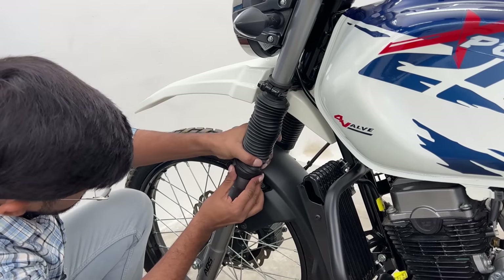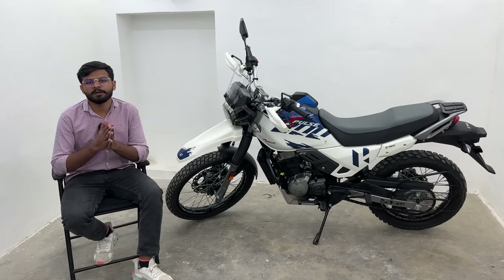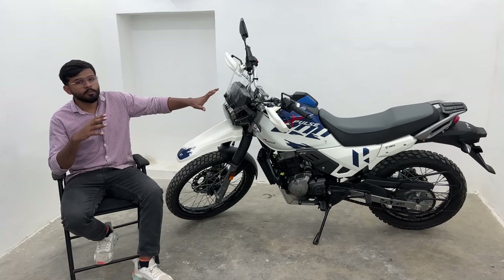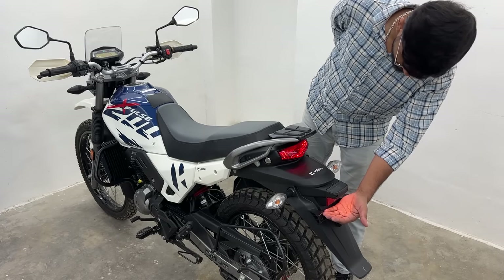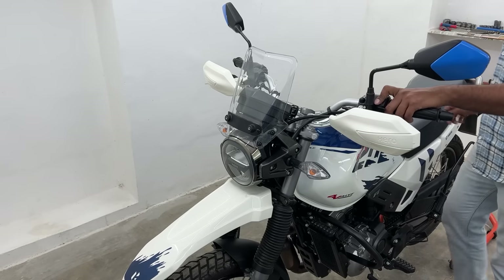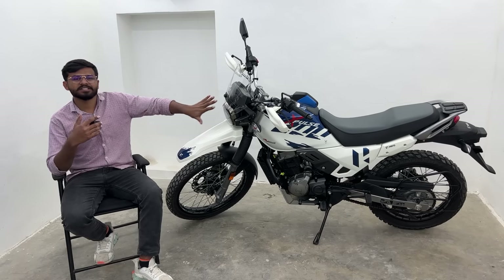After that we do all the electrical testing - for example, check that the speedometer is working properly, all indicators are functioning, the illumination light and number plate light are glowing, the brake light is functioning, the headlights and DRLs come on at start, and the low beam is working properly. The same goes for the control switches - do an overall general check.